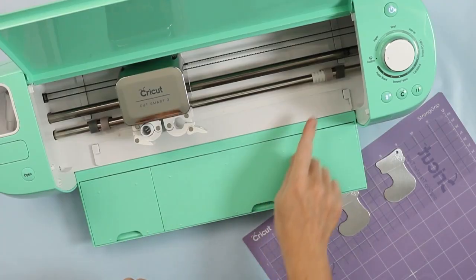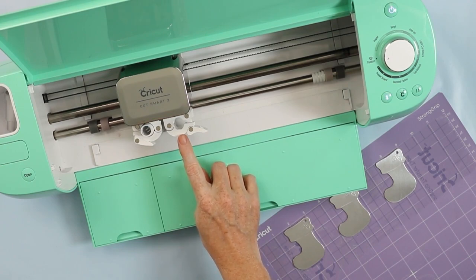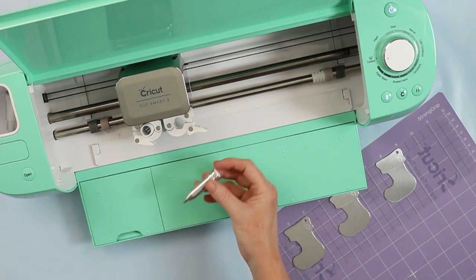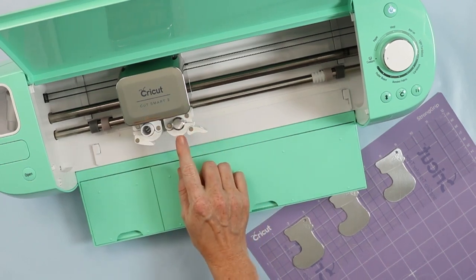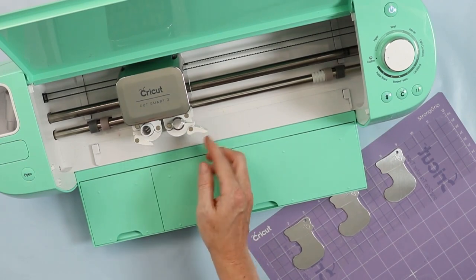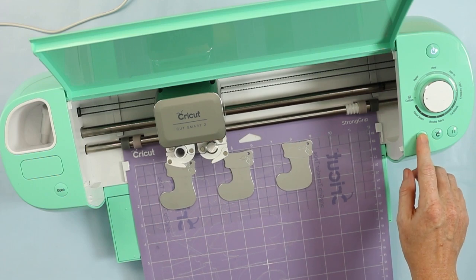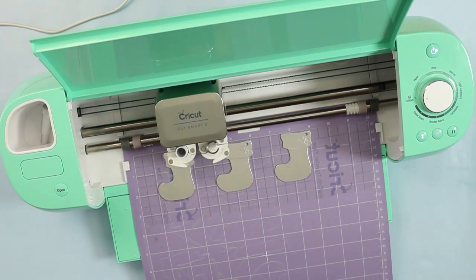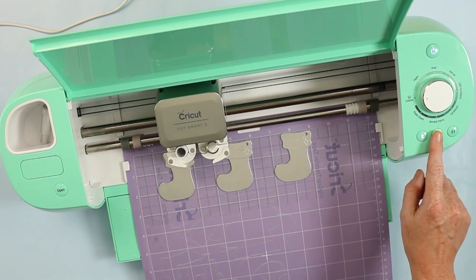Now we prepare the Cricut machine. I moved all the white star wheels over to the right and removed the fine point blade from the clamp. I selected glitter cardstock as my setting — Design Space says to load the fine point blade, which is what you want it to say, because we're going to trick it a little bit with the engraving tool. I drop the engraving tool into the same clamp as the blade and close Clamp B. The light flashes and we're ready to load the mat. Once the designs are correctly located in Design Space for the stockings, I press the C button to cut — or in this case, engrave.